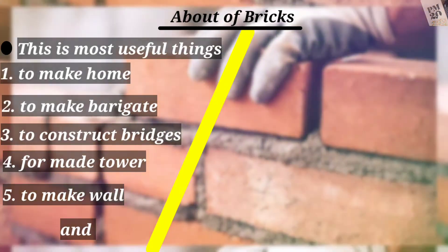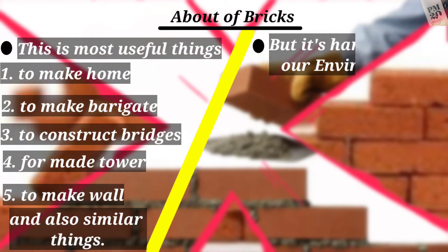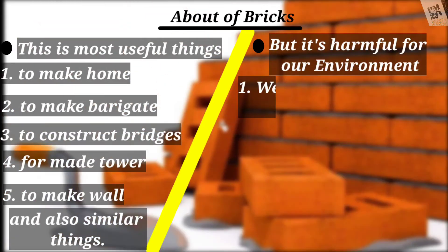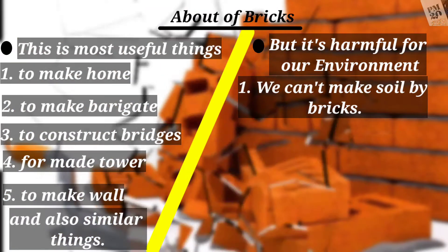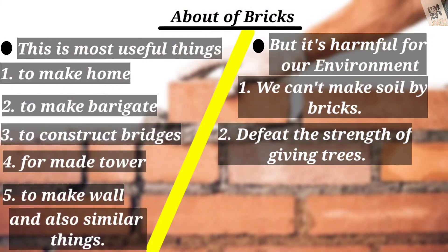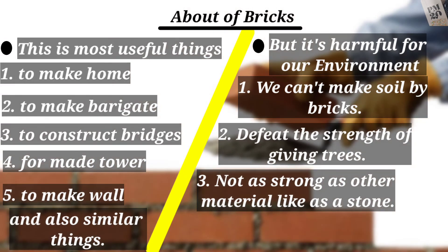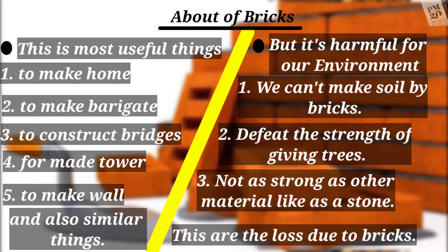But bricks are harmful for our environment — we cannot make soil by bricks. The strength of this material is not as strong as other materials like stone, and there are losses due to this.